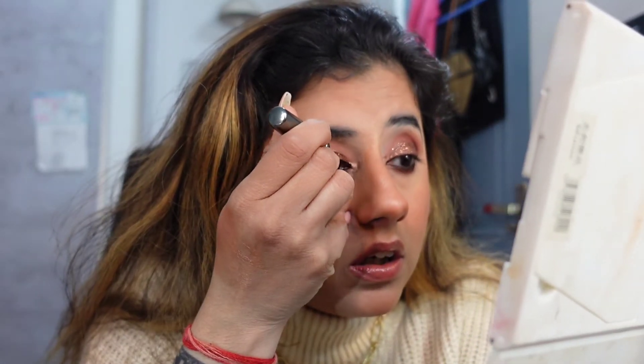Let's complete the eyes. For completing the eyes I need a liquid liner - I have Incolor - and that's optional, if you want to apply liner or not. Let's do this.